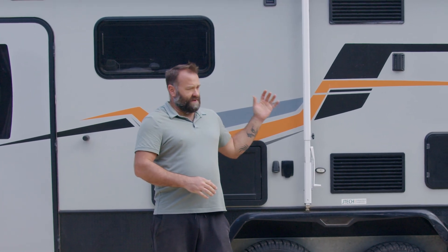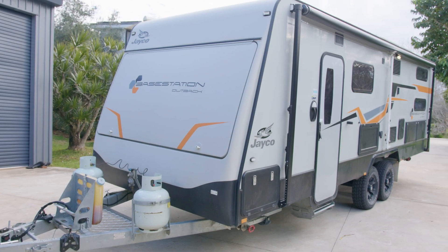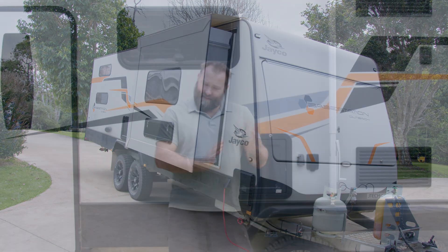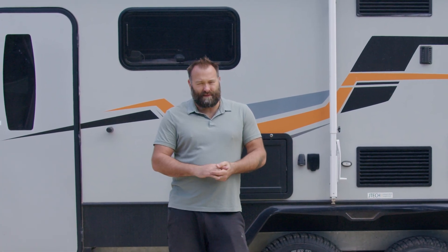Good day guys, Paul here from Deep Cycle Systems. Today we're going to have a chat about the lithium battery standards, as people are still a bit confused about these inside caravans. We've got the perfect opportunity here to talk about the upgrade we've done to this Jayco Base Station Outback. These rigs are really cool — they've got an integrated toy hauler out the back with a ramp so you put your motorbikes in the back. They come very basic from the factory, and obviously we've done a nice upgrade here we're going to take you through today.